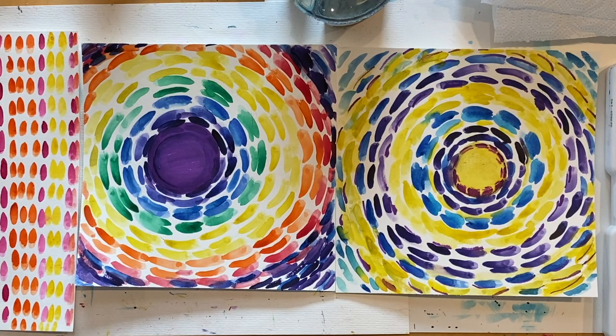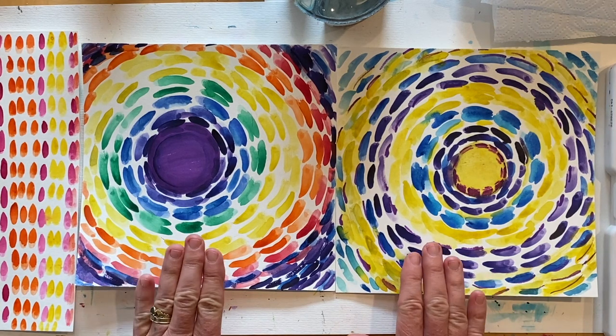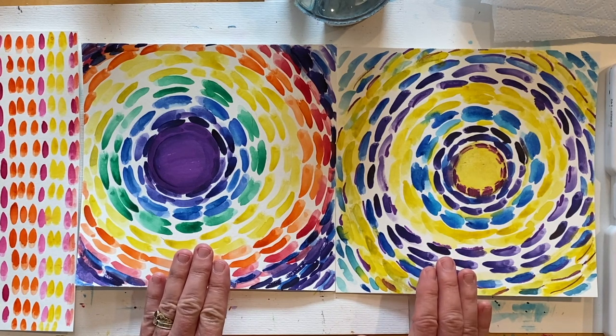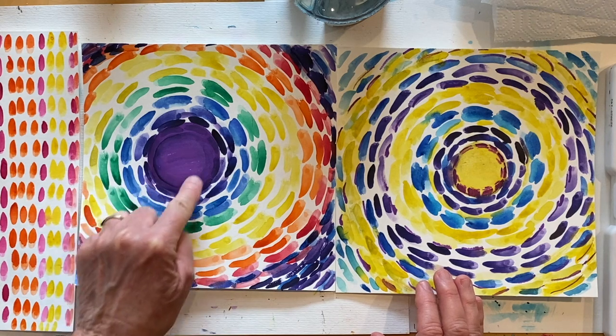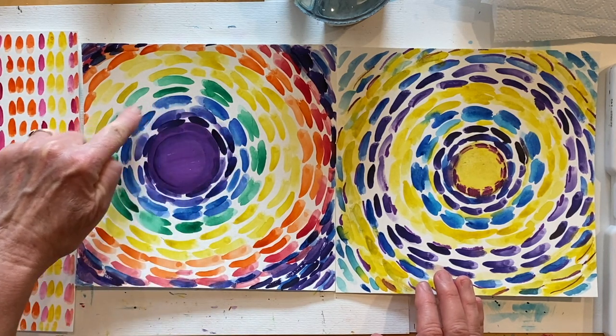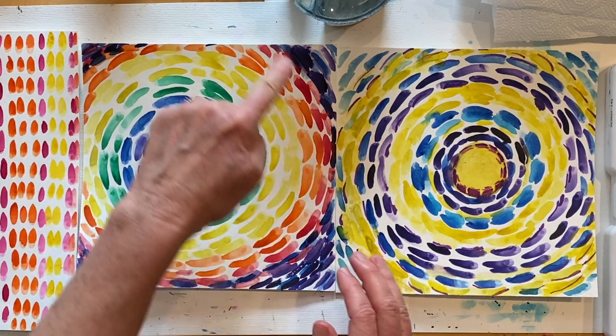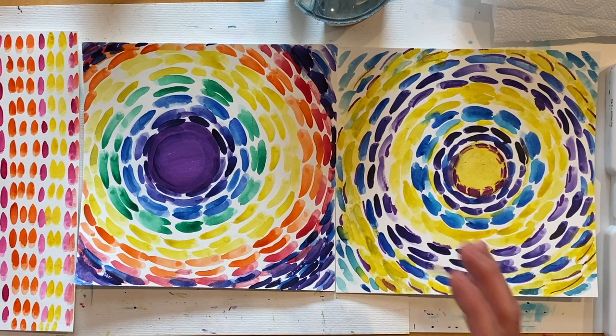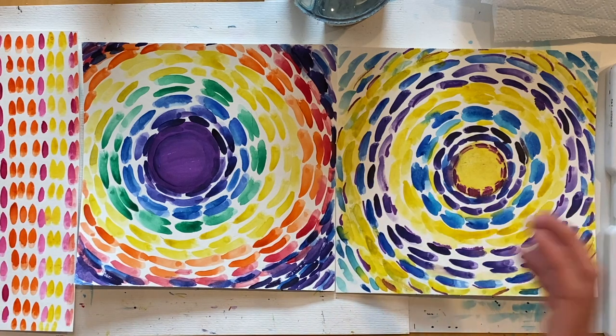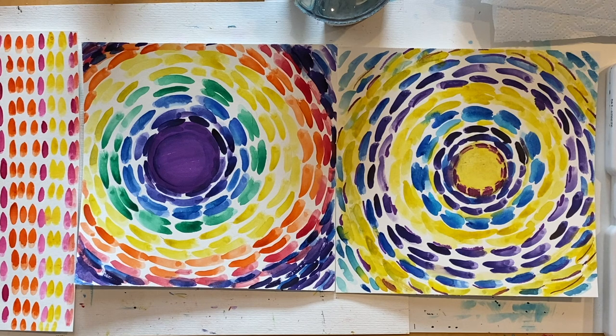Did you watch the Alma Thomas video and see all of her colorful paintings? I hope they inspired you. Now let me tell you a little bit more about the art lesson today. I want you to look at these two paintings. These are examples of what we're going to create today, and if you notice, these two paintings start with a center point. That means they have a circle in the center and then each ring of color gets larger as it goes out, and in art we call this a radiating design. Very much like if you were at a pond and threw a rock in — the water would create ripples that radiate out, just like Alma Thomas's paintings.